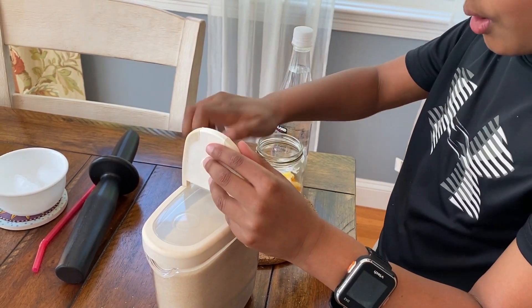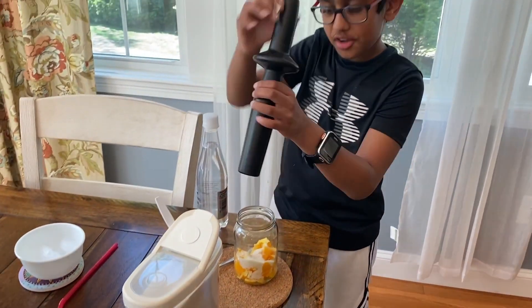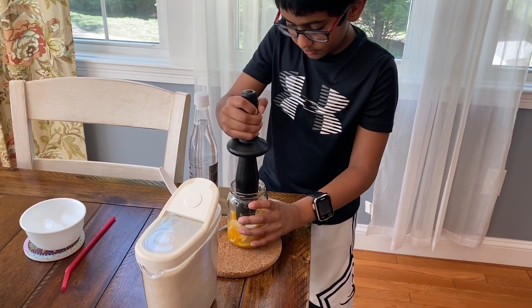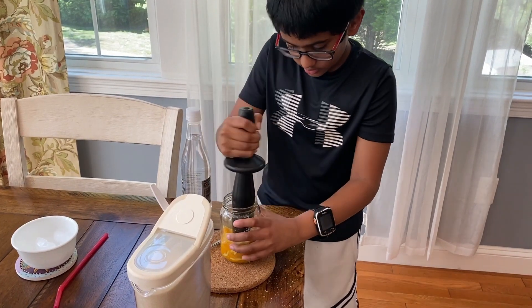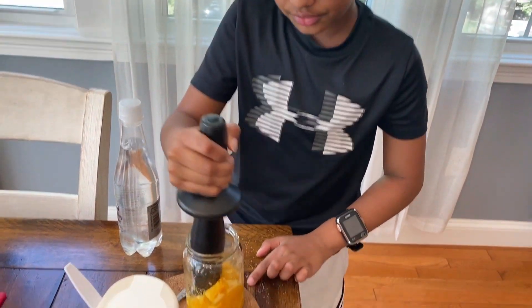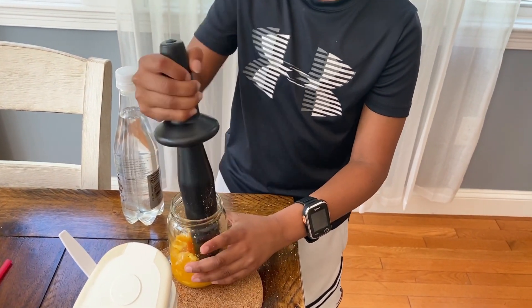All right, now you put in — you mash with your masher or whatever you want. Mash it. We need to mash it because then the sugar goes into the orange and then it'll taste like a soda, kind of.